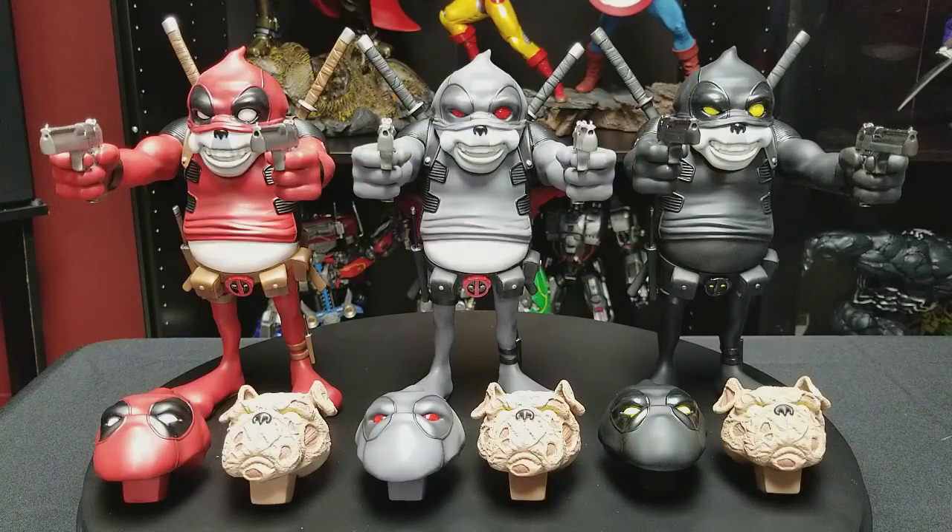These characters are based off of an animated web series. The creator's name is Steve Cartoggio, and this character is his main character Frank, who is a bulldog from his show.